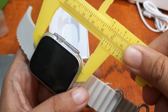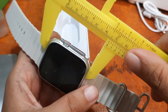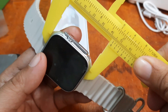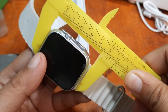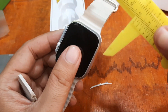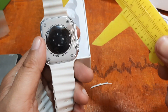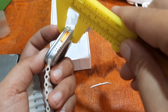Let's measure it properly. It looks like about 45 millimeter on one axis. Checking the other side, we're around 40 millimeter. So the case is approximately 45 millimeter, confirming it's likely a 45 millimeter watch rather than 49 as stated on the box.